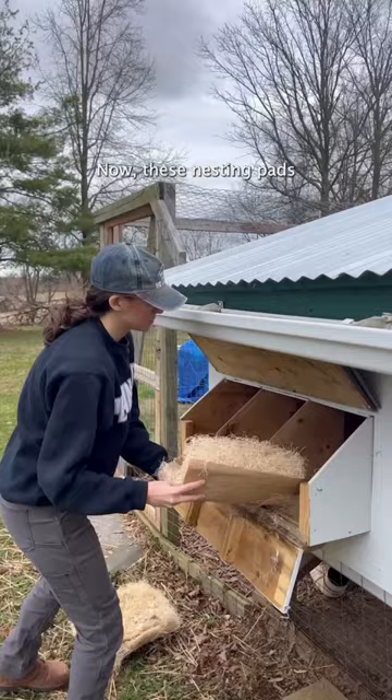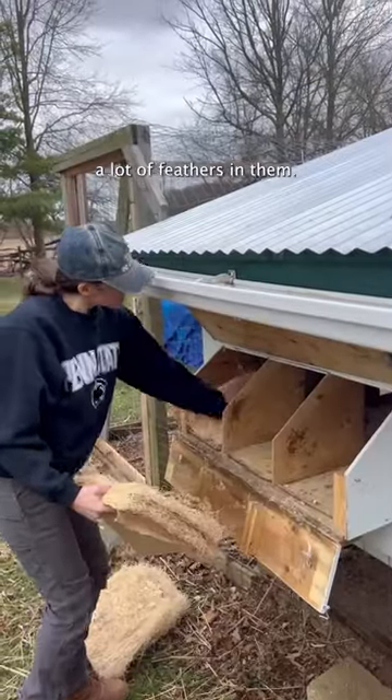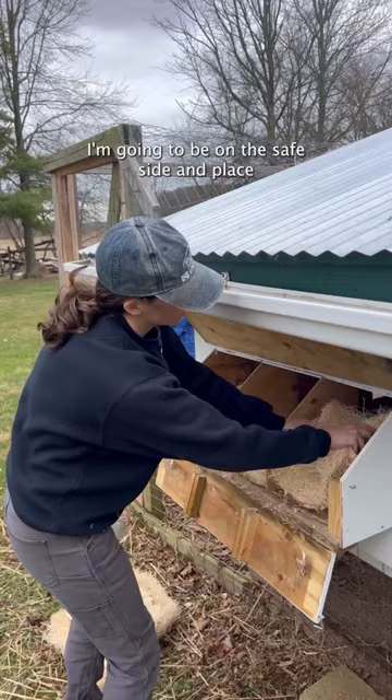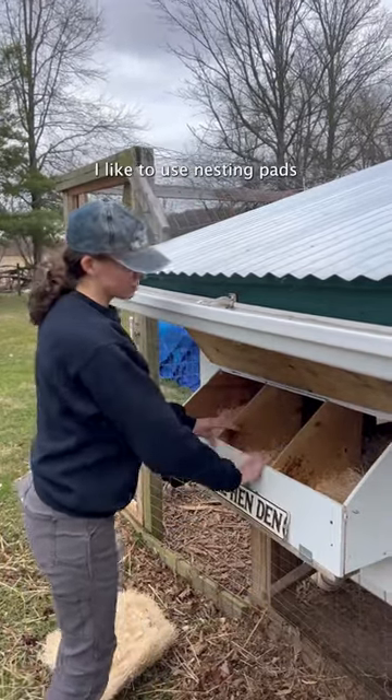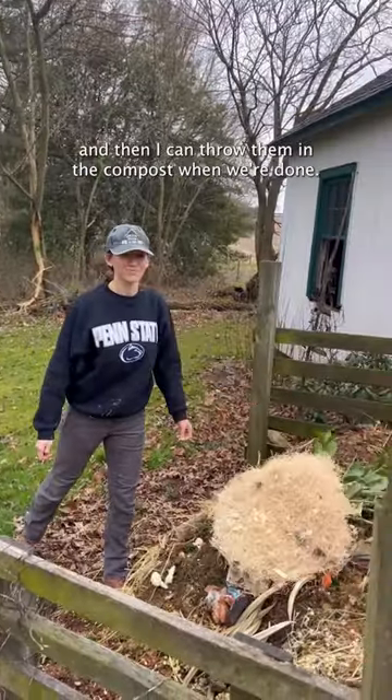Now these nesting pads by no means are soiled, but they definitely have a lot of feathers in them, so I'm going to be on the safe side and place some new nesting pads in our nesting boxes. I like to use nesting pads because they're easier to use and they stay clean longer, and then I can throw them in the compost when we're done.